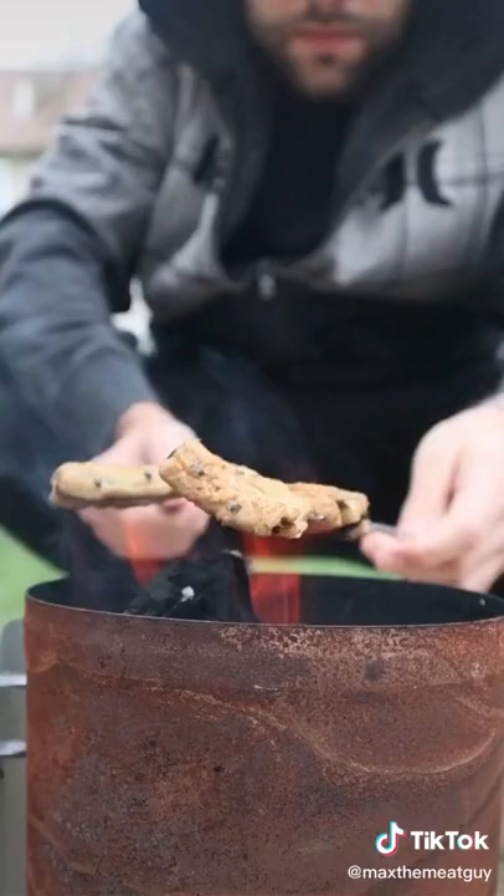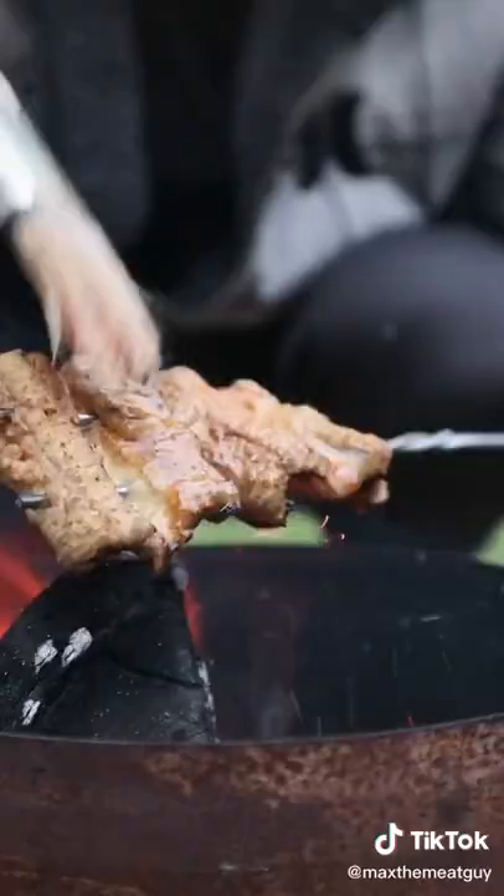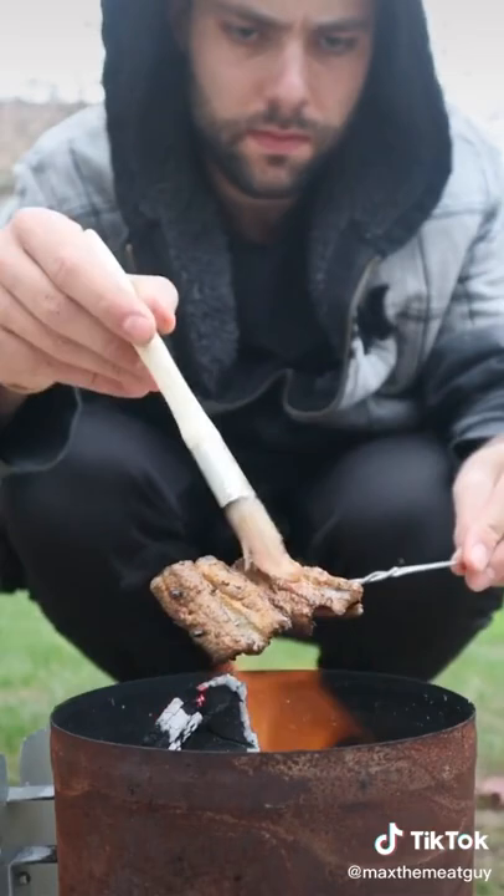And time to grill. Make sure to baste constantly. This is the color you're looking for.